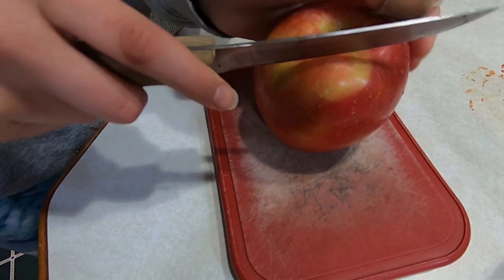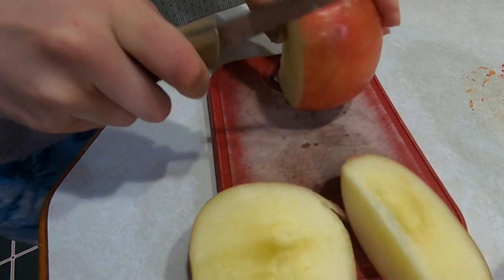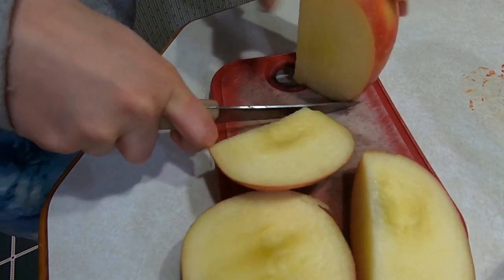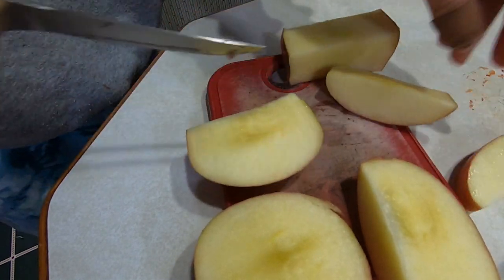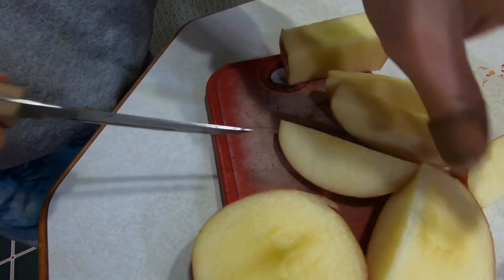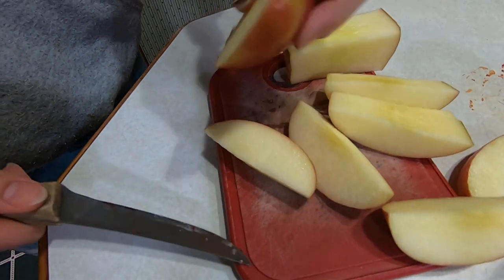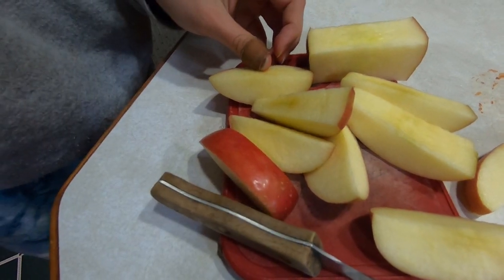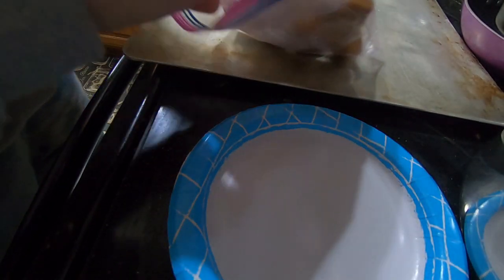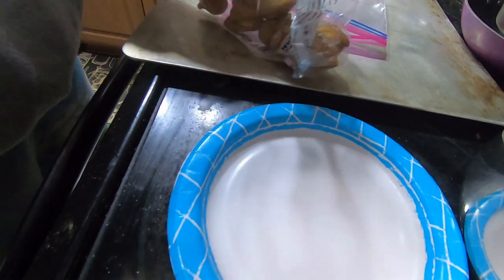So again today we're gonna start by cutting up the apple. So now I'm going to set a couple of these pretzel bites on a plate so that I can heat them up.